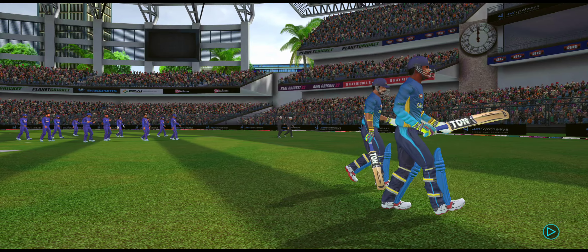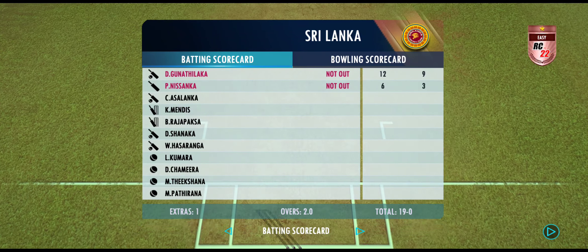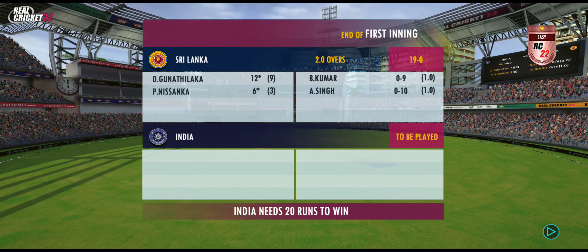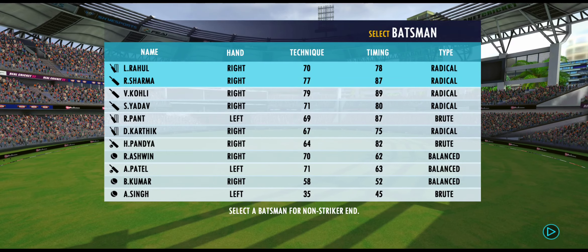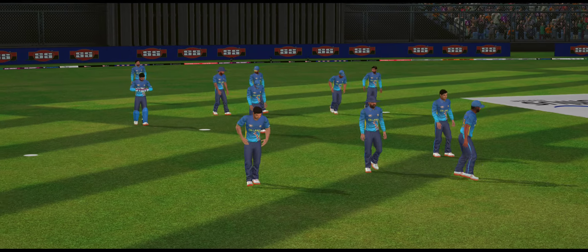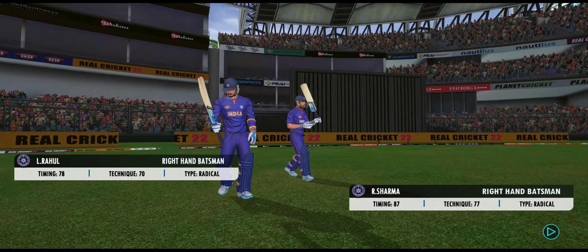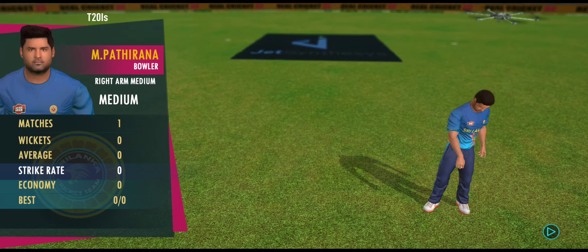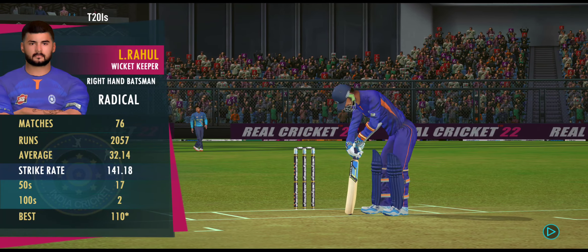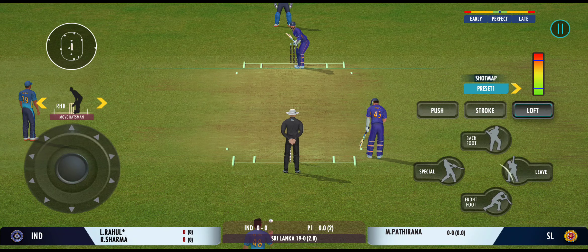End of the first innings — won't be long before we resume this thrilling contest. It will be interesting to see how the batsmen approach this chase. Will they go hard at the start, or lay the foundation slowly? Out come the openers, cheered by a good crowd. Pace bowler into the attack. The bowler has the new ball and we're all set to go for the first ball of the innings.